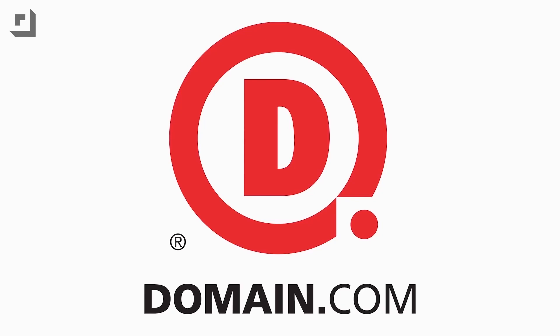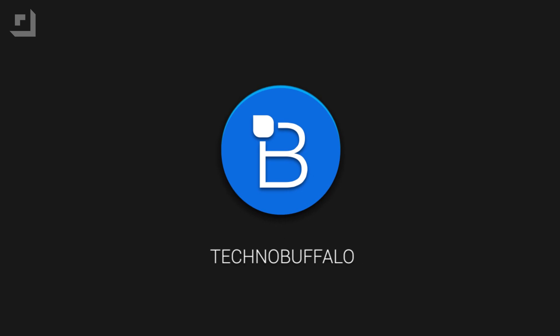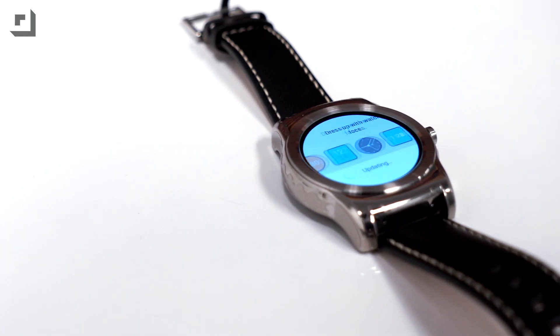This episode of TechnoBuffalo is brought to you by Domain.com. Hey, what's going on guys, I'm Markton Sagan from TechnoBuffalo and in today's video we'll be showing you guys what's new in the Android Wear 5.1 update.